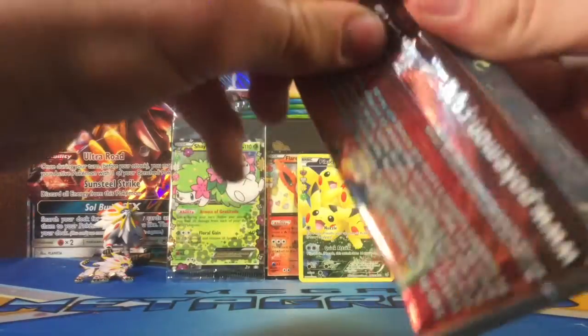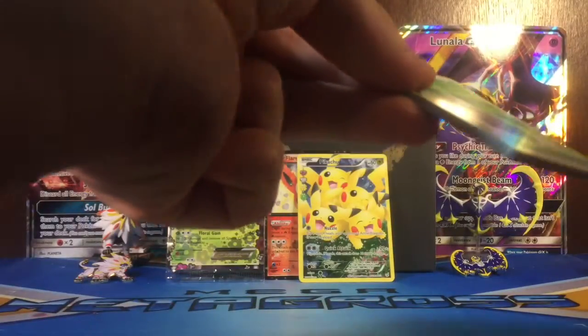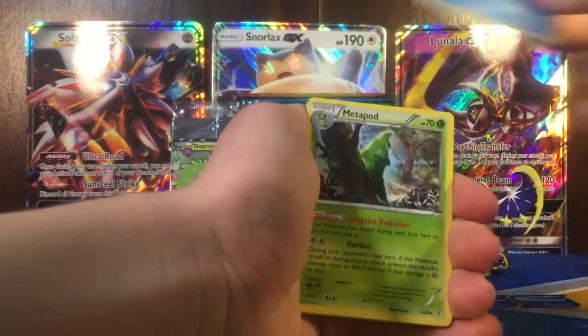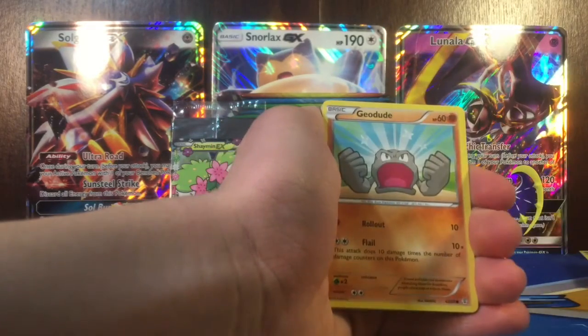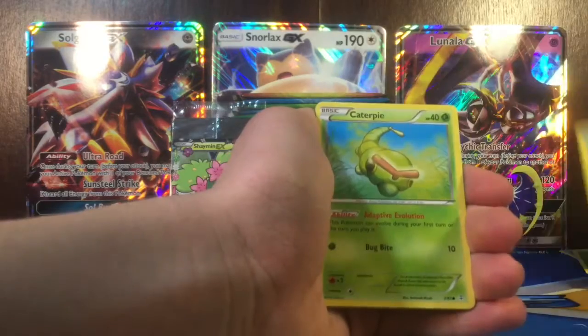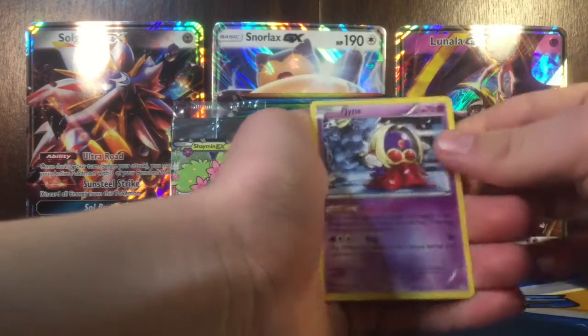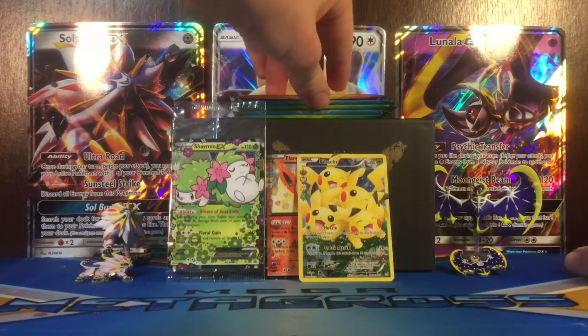So we got another Charizard pack - I think this is the last Charizard pack we have. Got Shroomish, Cloyster, Metapod, Grass Energy, Geodude, Pikachu, Caterpie, Reverse Machop. Another Floette, and a Jynx Rare. I feel like we are getting a lot of doubles in this video.